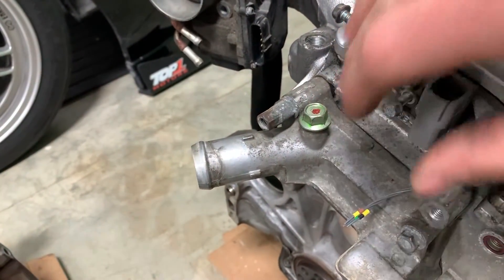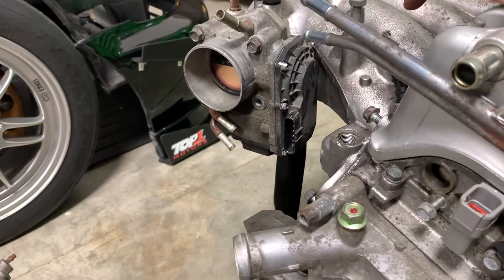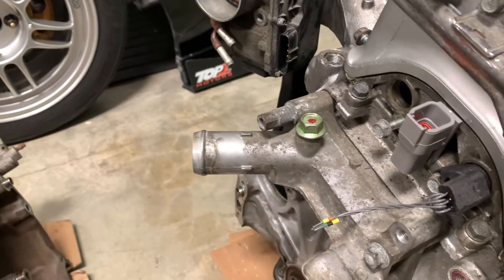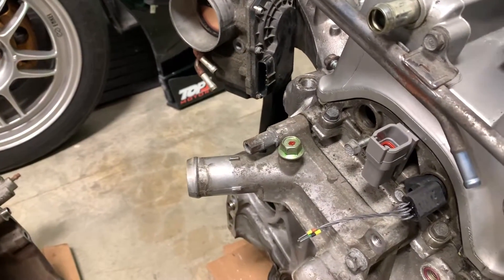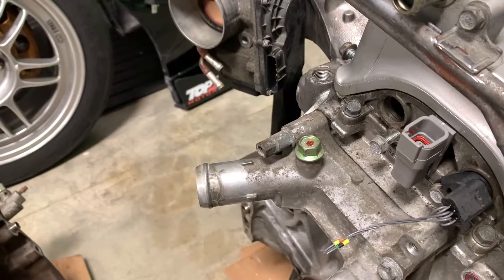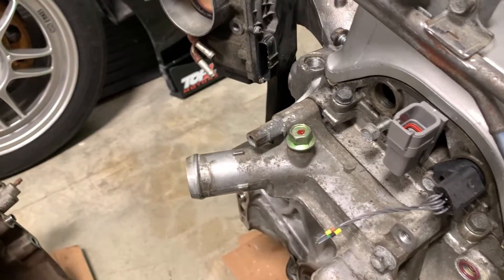Same thing goes for this port here — this feeds warm coolant to the throttle body to heat it up. I don't need that either; there's plenty of hot air coming from the turbo. So I took the nipple out of that, drilled it out to just under nine millimeters, threaded it with an M10 by 1.25 tap, ran a bolt in — no big deal. Deleted that as well.